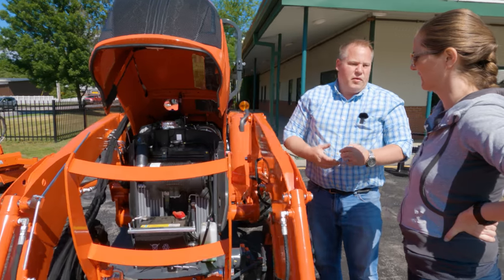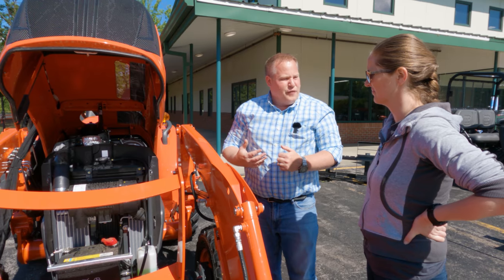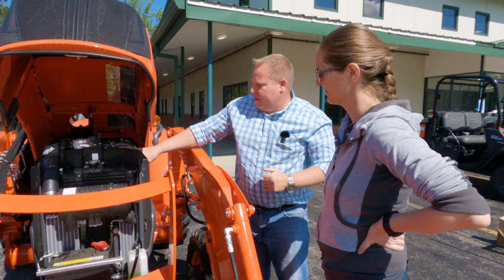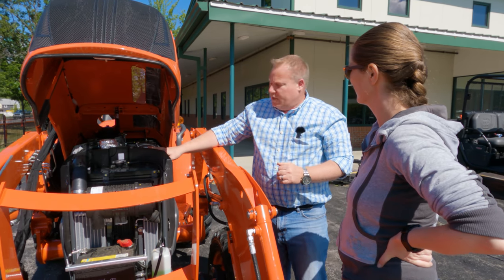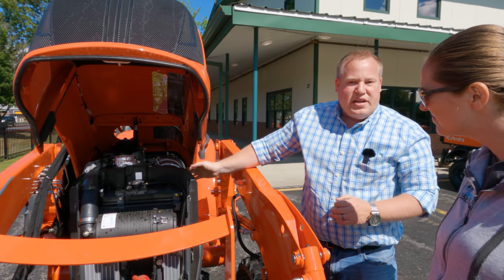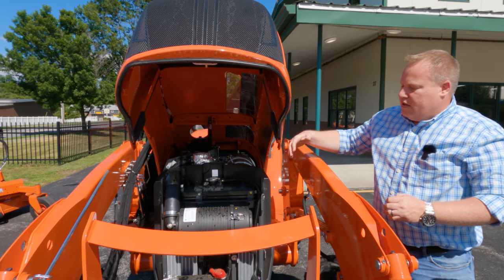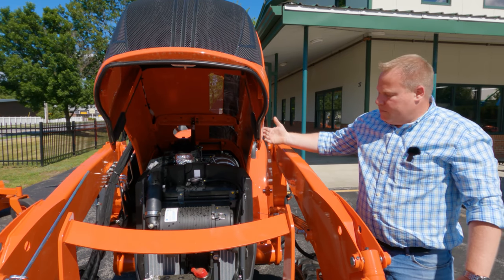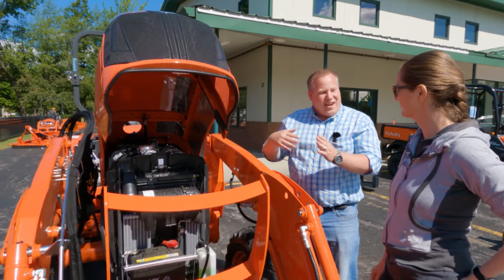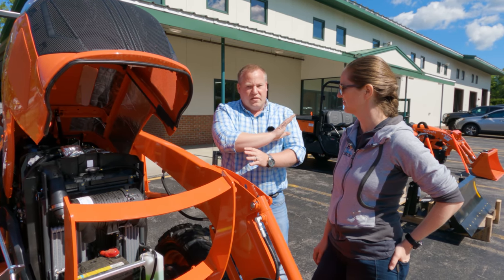This tractor is over 26 horsepower, so it has a DPF — a diesel particulate filter. This is the diesel particulate filter right here; it's a can with heat sensors coming off it and screens inside. As emissions run through your tractor, before they can leave the exhaust they run through this can. Those screens are actually catching the debris before it can get out into the exhaust.